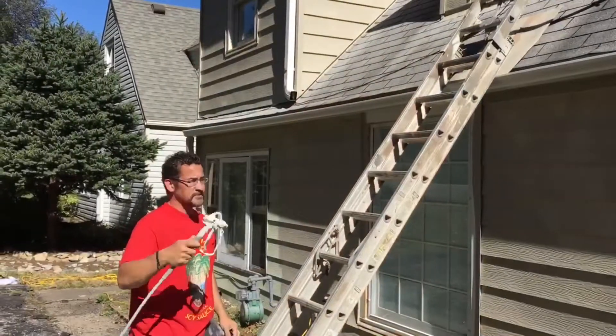Hey guys, this is Donnie. We're getting ready to go up on this ladder. We're going to spray. We're going to rehab this whole house.